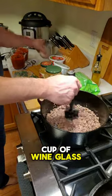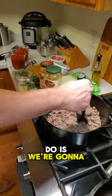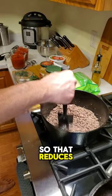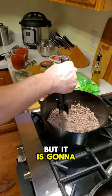We're going to cook this down so that it reduces and almost all of the liquid is gone, but it is going to add to the flavor of the meat.